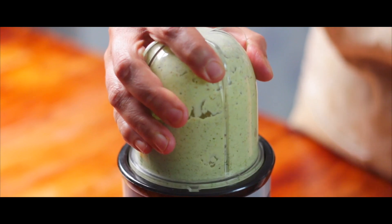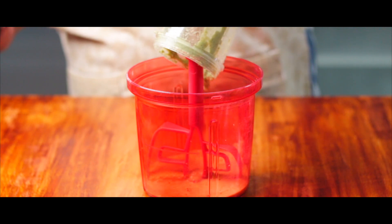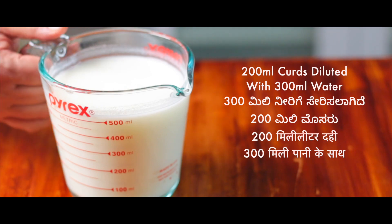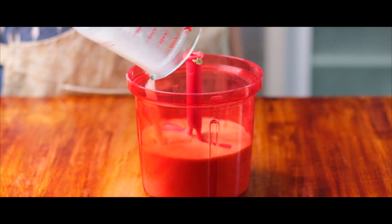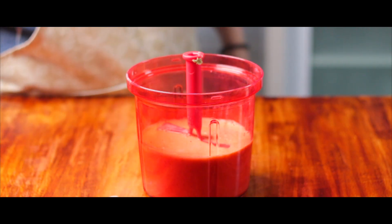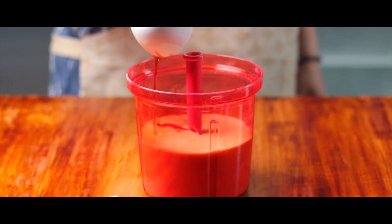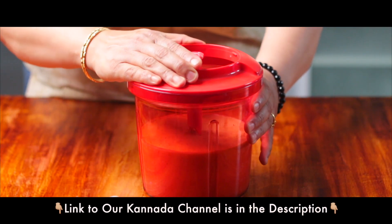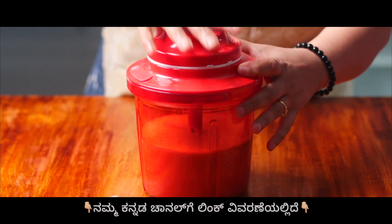It is time to add this fine paste into a hand mixer or into a vessel. The next ingredient is curds — we have taken 200 ml curds and diluted it with 300 ml water. And the final step is to add Kokum Syrup. We have taken 3 tablespoons of sweetened Kokum Syrup and 5 tablespoons of unsweetened Kokum Syrup. Now let us give all these ingredients a good mix.